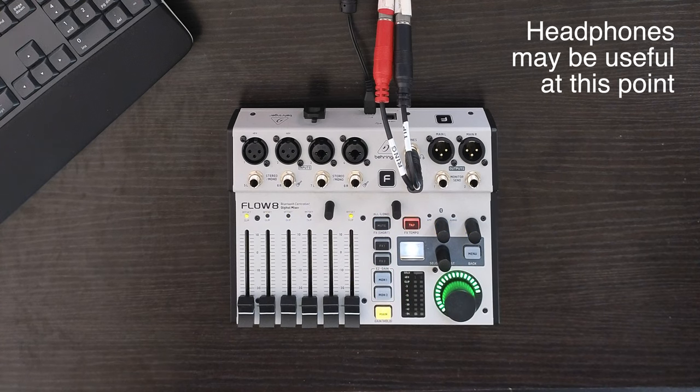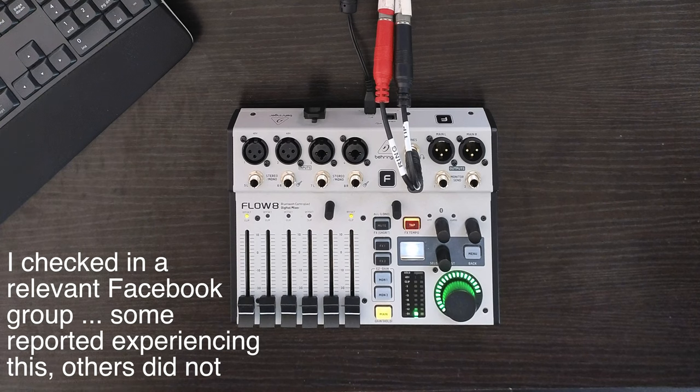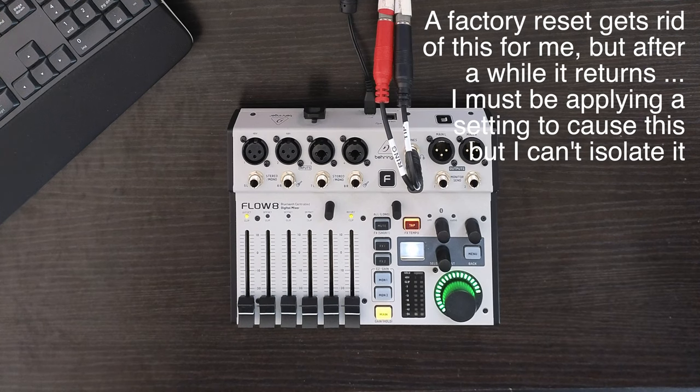Take a listen to this. After about 45 seconds it settles down, and noise is not a problem for the remainder of the time the unit is on — until the next time I turn it on again.